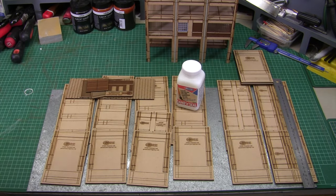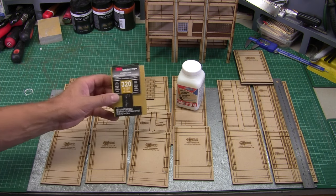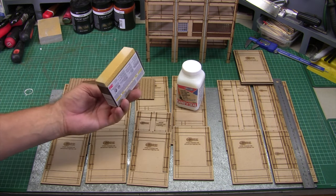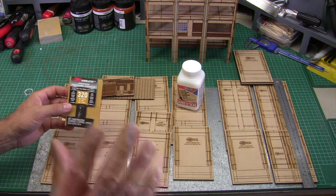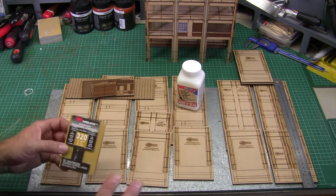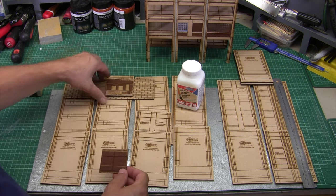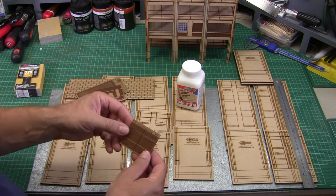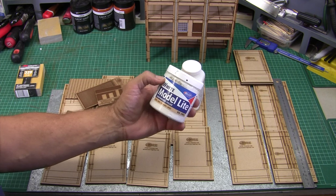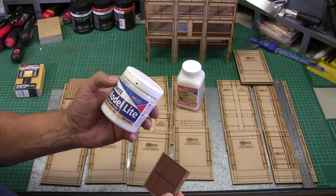Once you've identified all your parts, the first step in the build process is to sand all of the panels and inserts to remove any debris left over from the laser cutting process. I like to use a 3M 320-grit sanding block — it does a really nice job. You're not trying to sand it back too much, just getting it nice and smooth. This removes the debris, prepares the surface for sealing, and aids the sealer bonding to the timber for a nice smooth finish. The brick inserts and roller doors also need to be sanded so that paint and mortar will adhere properly.